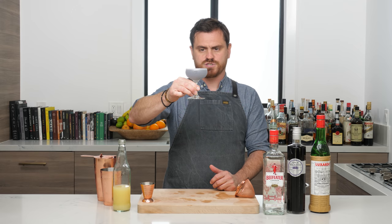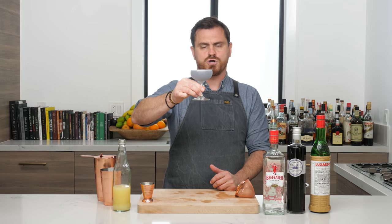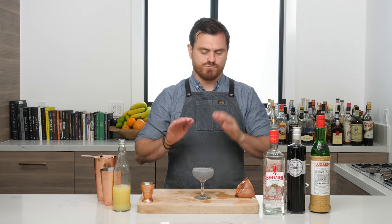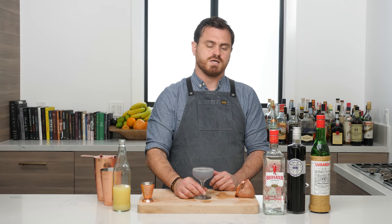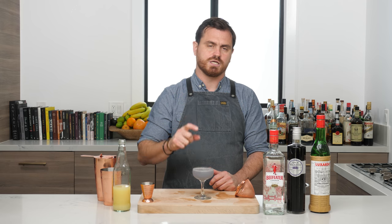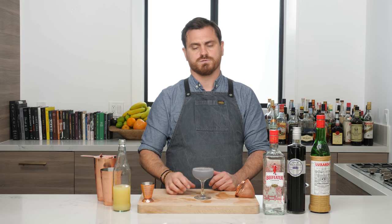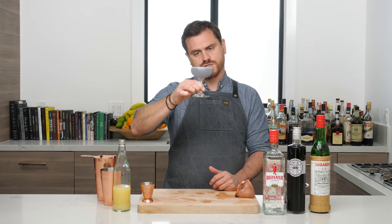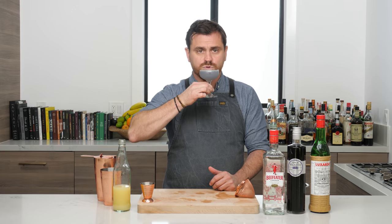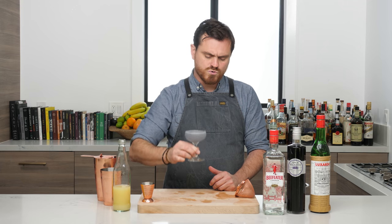Sometimes you'll see different amounts used. I've also redone my specs — last time I did the Aviation I used more violette. I've now rejiggered the recipe to my taste. I think the three-eighths, three-eighths, three-quarters spec is actually closer to the original, and this is the version I like to put forth because I think it's the best version. There it is, my friends — it's good!